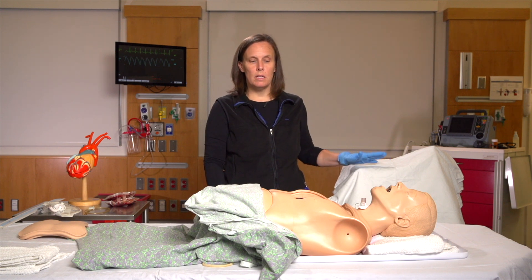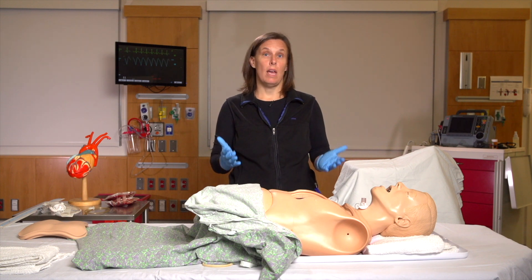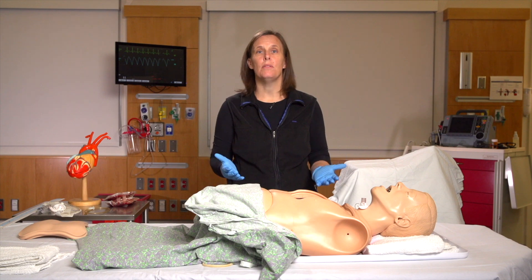Two final points: we had five to six learners in each of our simulations, which was too many. I would recommend ideally one to two learners per case so that everyone gets hands-on experience. We also gave 40 minutes per case, but I would recommend an hour for the entire scenario. We felt we were a little short on time in our debriefing with only 40 minutes, so an hour is a much more adequate time period.